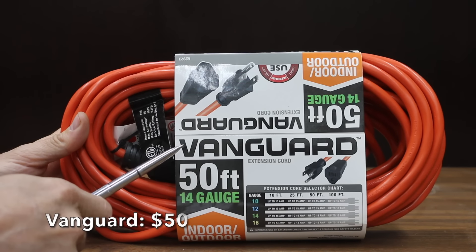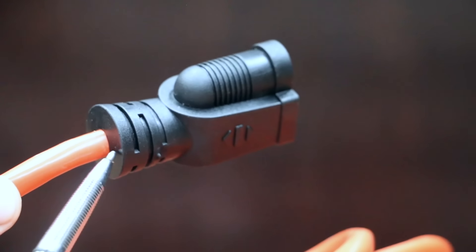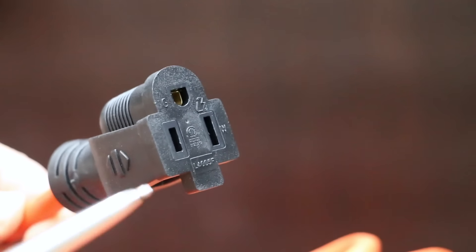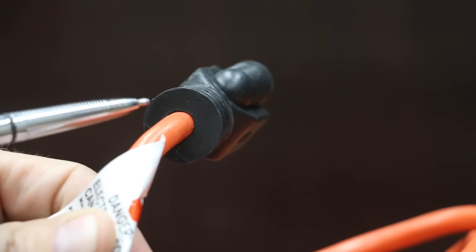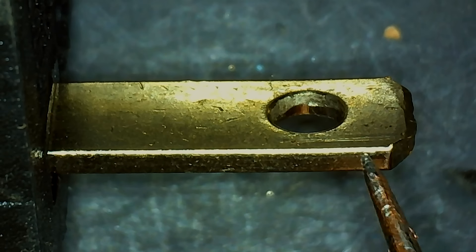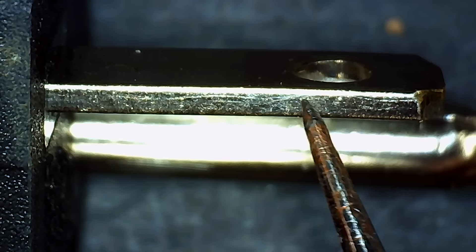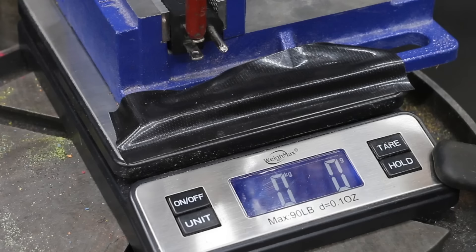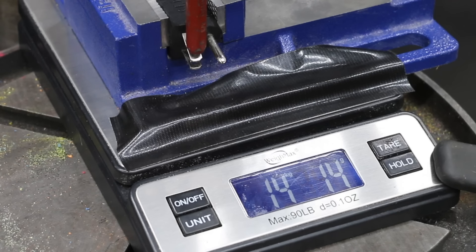The folded blade design just doesn't offer very much strength. At a price of $20, the second least expensive brand we'll be testing is made by Vanguard and sold at Harbor Freight. Like most of the other brands, the Vanguard is a 14-gauge wire and 50 feet in length, designed for 15 amps or 1,875 watts. It claims their cord is rated for hard service. Unlike the Project Source, the blades on the Vanguard are made of a solid piece of metal. The Vanguard is made in China and weighs 1,962 grams. The Harbor Freight Vanguard performed very well at just over 14 kilograms or 30 pounds.